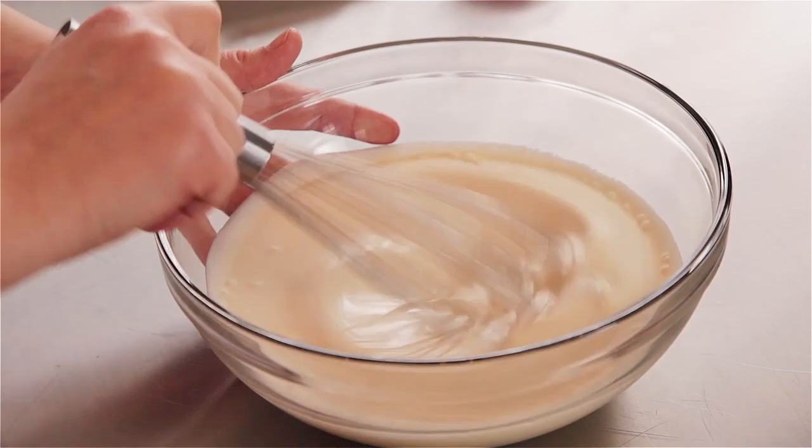I remember making ice cream with my grandmother in the old hand crank ice cream makers where you'd add salt to the ice. I remember thinking that this is so much work, and now on a professional level we have so many things that help us, but I still appreciate making things by hand with my grandmother and my mother.